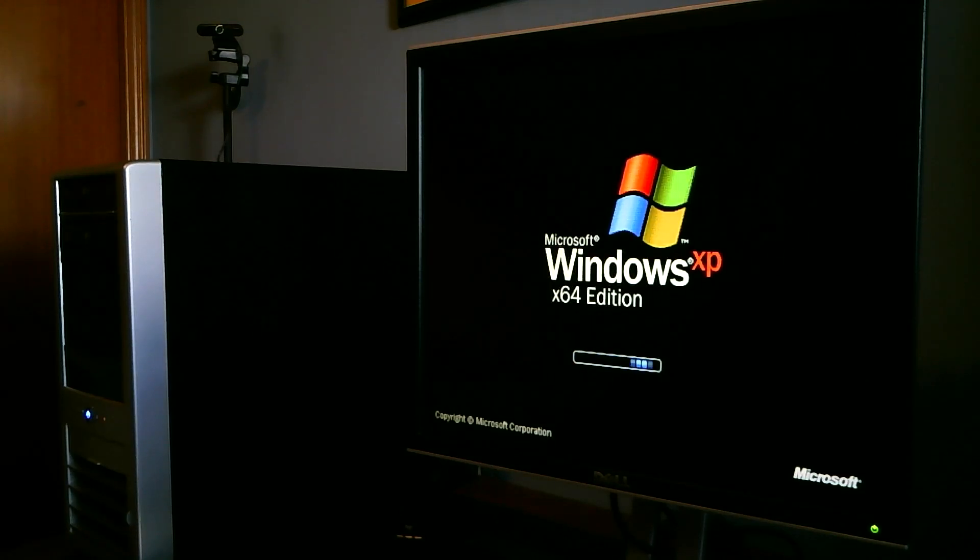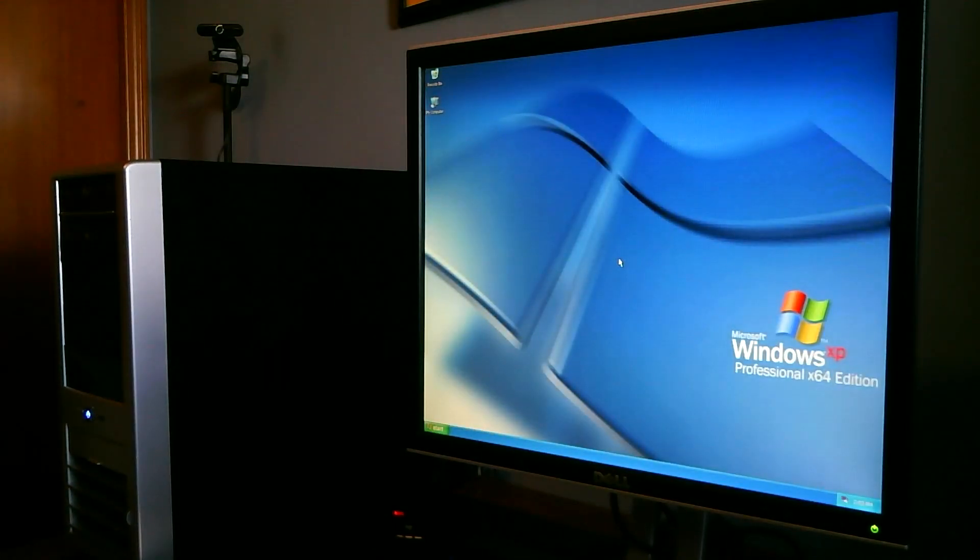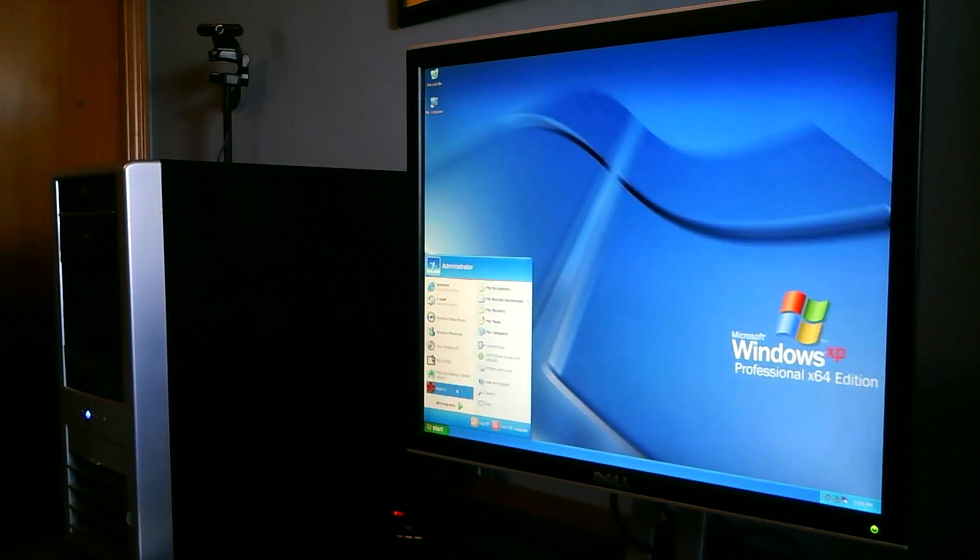What dual boot allows me to do is still connect to the internet on Windows 7. You could actually do it on Windows XP but I'm not messing with the internet on XP. On Windows 7 you can download drivers, and there are some games that may not play well on XP but play great on Windows 7. So it's an excellent way to download drivers and play a huge span of PC games. With Windows XP and Windows 7 installed, it's very cool. So we've got Windows XP 64-bit Professional here — let's fire up some Doom 3.